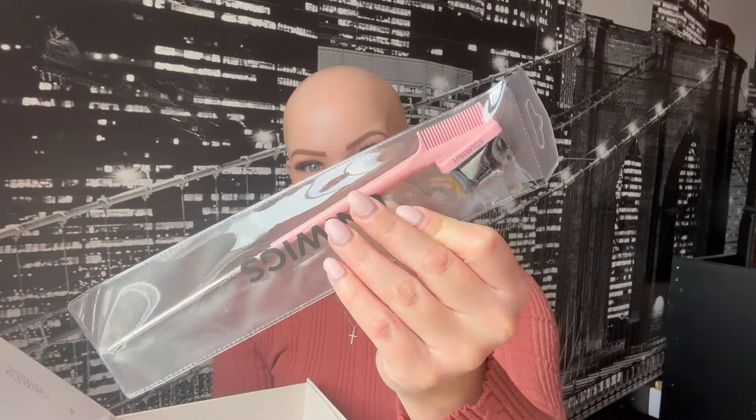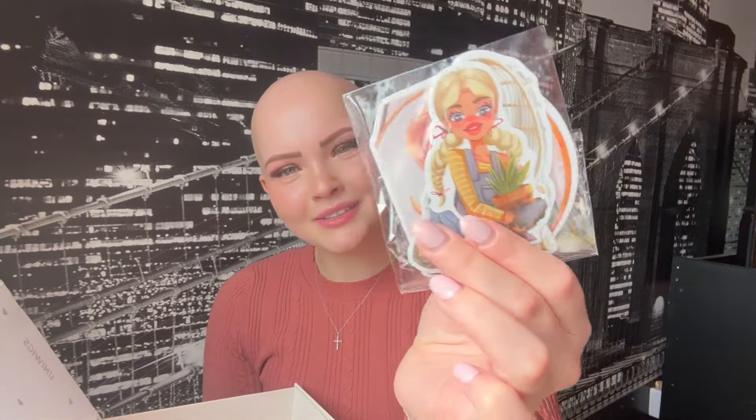I love UniWigs' packaging — they put so much effort and time into it, and I appreciate it. These boxes are great for storing your wigs to protect from dust or sunlight. Their 'Love is in the Hair' branding is adorable, and the tissue paper is so cute. It always comes with a drawstring bag, which is great for traveling or storing wigs to help keep moisture inside. They also give you a brush-comb, cute little stickers, and a wig cap.